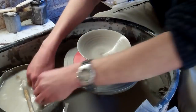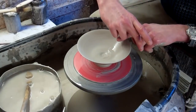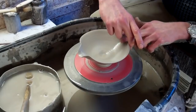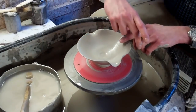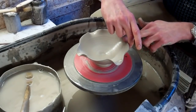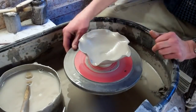Now the thing to do with this is to make the petals — first of all I'm going to do eight. So I'm just going to use my finger and do that all the way around four times. It doesn't look much to start off with but it's quite effective in the end. So that's four, and then these bits in between — I'll push the bits in between.